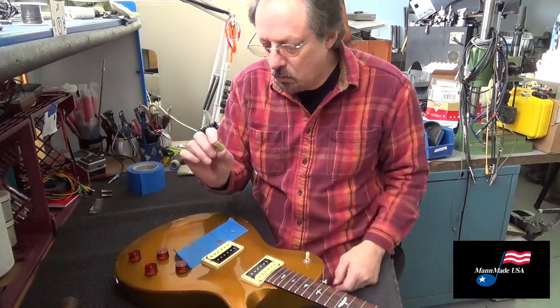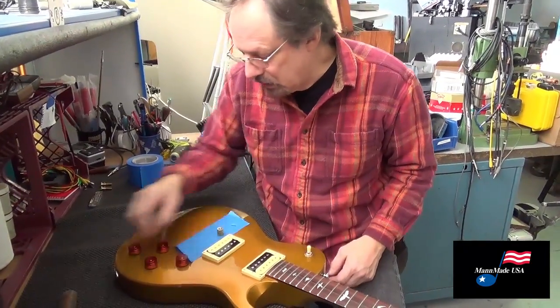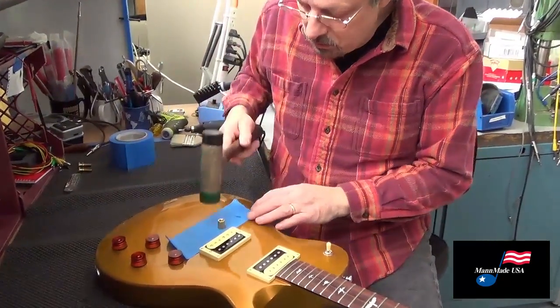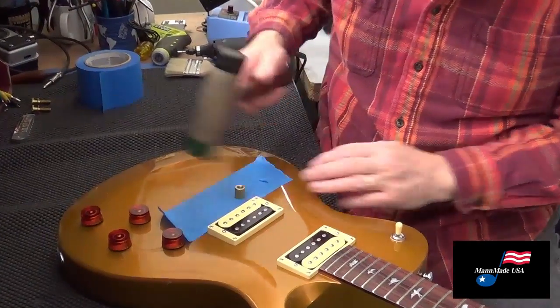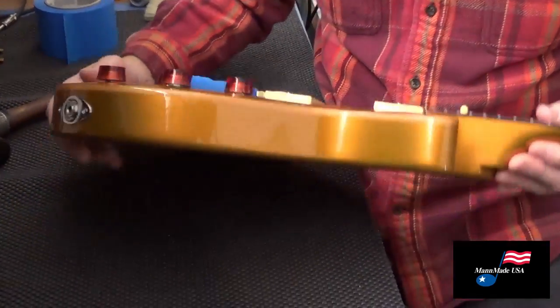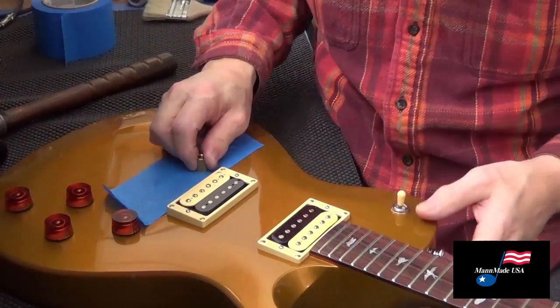Here is the new Man-Made well that we're gonna put in — these are brass. You just tap it in very carefully and very gently, making sure that it's straight and square the same way it came in.